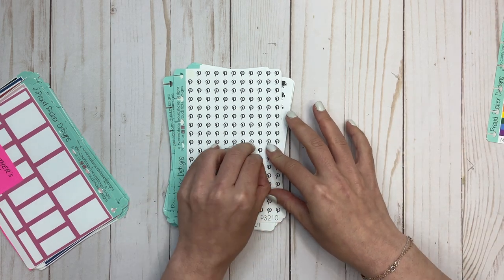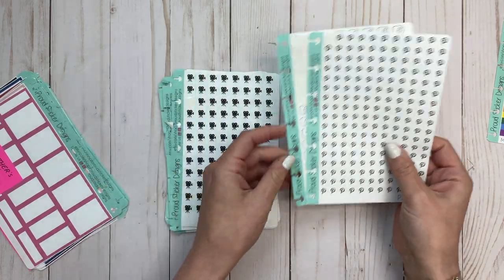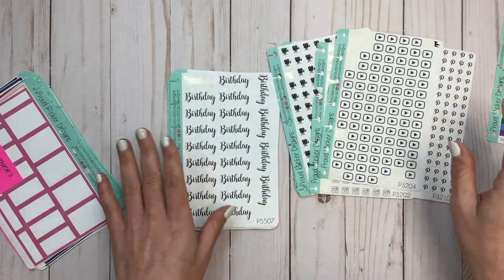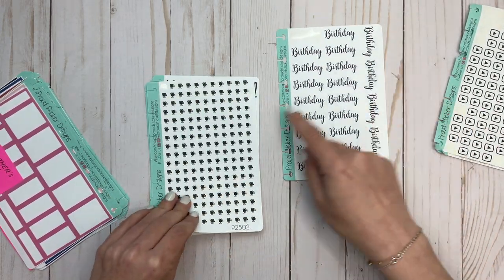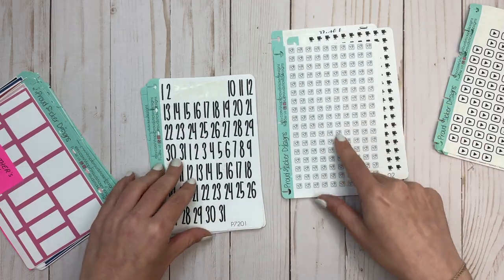Got some washi on here. I did use some of these in a plan with me that you'll see this weekend. Then we have social media icons: Pinterest, Facebook, filming icons, Instagram, YouTube. These might be the old YouTube ones I have. We've got birthday stickers, more filming, Instagram, smaller Instagram ones.